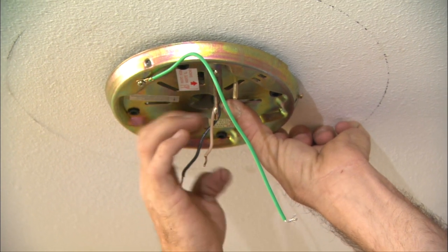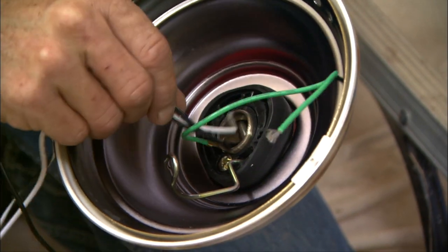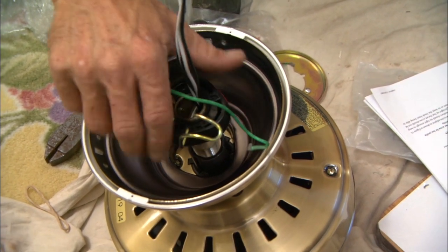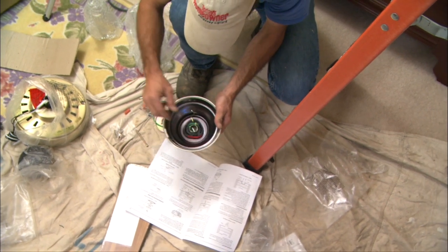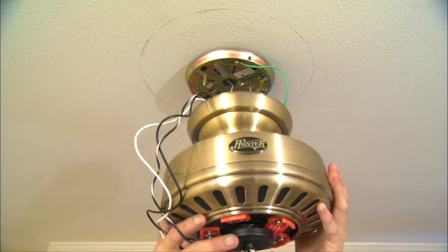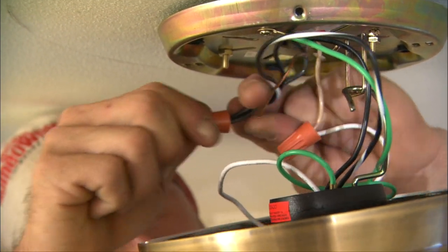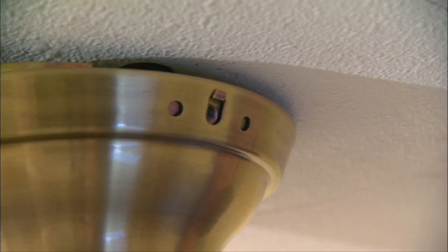First, Greg's mounting the fan base plate to the electrical box before prepping the fan motor. This motor requires some mechanical assembly, but there are also wiring choices to be made. Will the fan and light be operated by the same switch or by independent switches? The instructions should include a wiring diagram that maps out how to set up your fan for your situation. This fan has a great hook to temporarily hang the motor on the base plate while you're making those wiring connections. You'll want these wire nuts to be really snug so that nothing comes loose as you tuck the wires into the housing and button everything up.